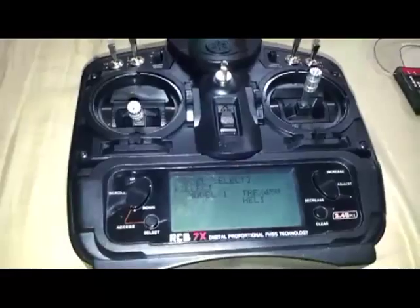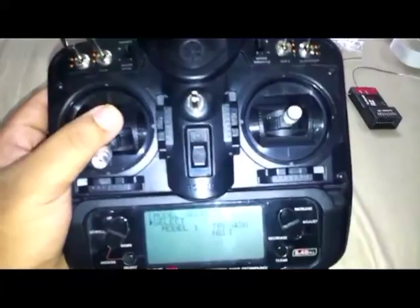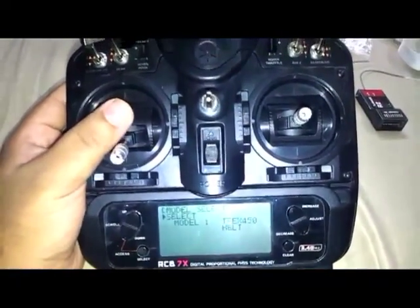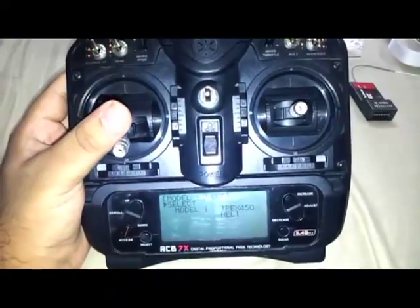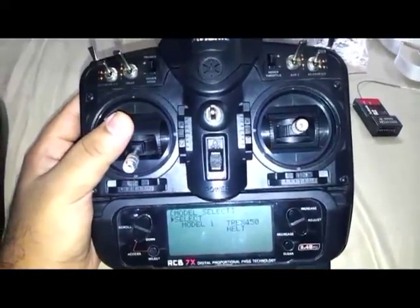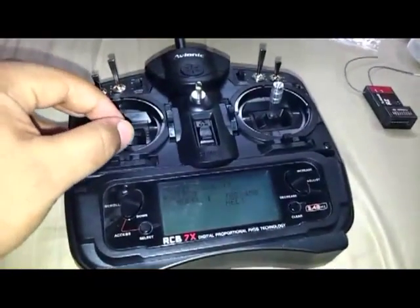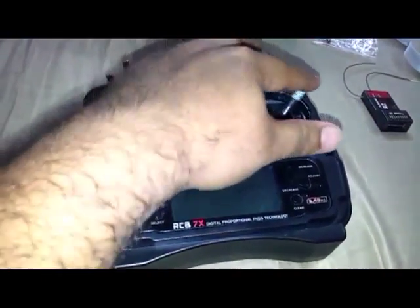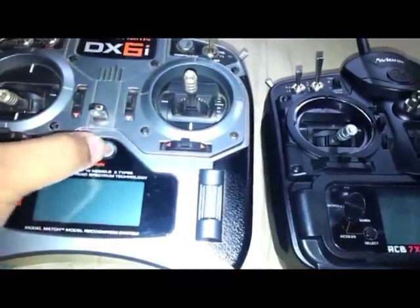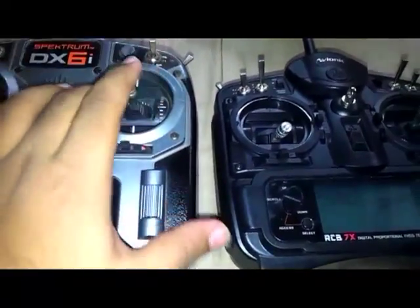I have powered on the transmitter, and the first thing that comes to my mind is that it just looks like the Spektrum DX7, which is a good thing. The sticks feel just like my DX6i, the Spektrum DX6i right here. It just has the same feel.